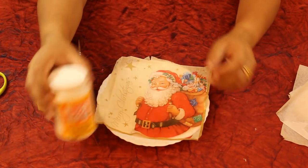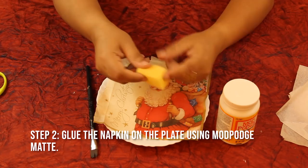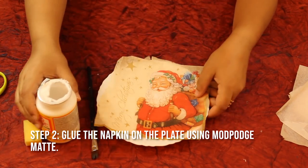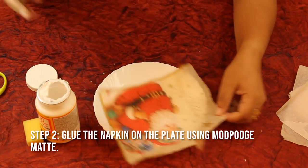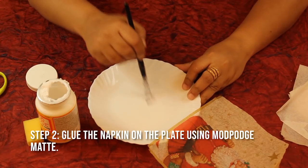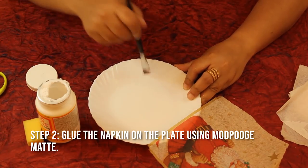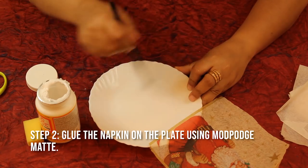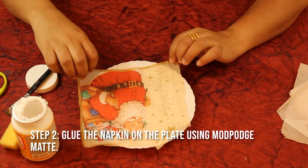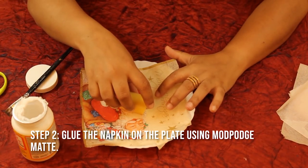For the next step I'm going to use Mod Podge to glue the napkin with a flat brush, and I forgot to mention — also a sponge to glue the napkin without wrinkles. Take Mod Podge and start from the center of the plate, making sure you apply it all over. Once you've applied it, place your napkin and use a sponge to press it down.